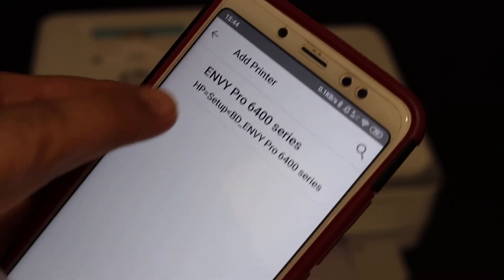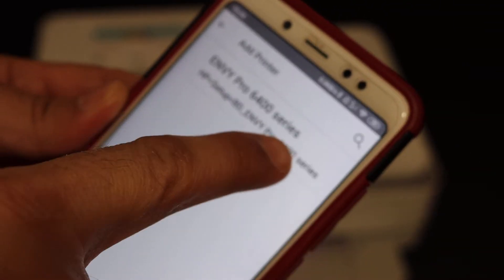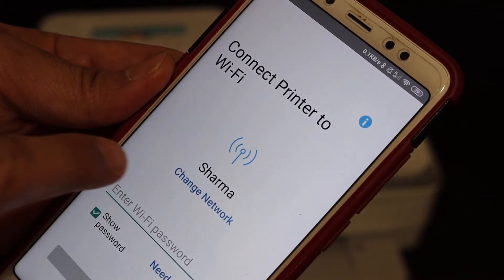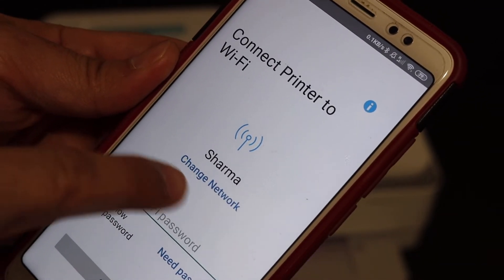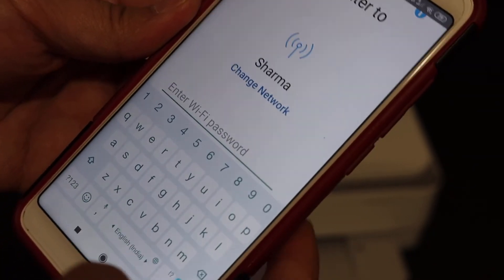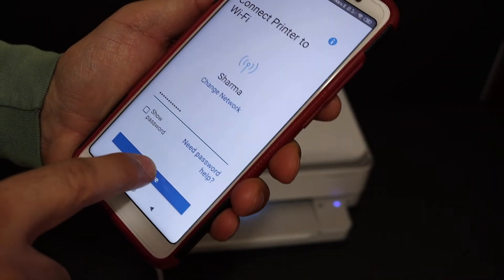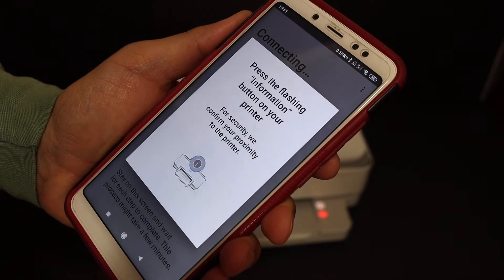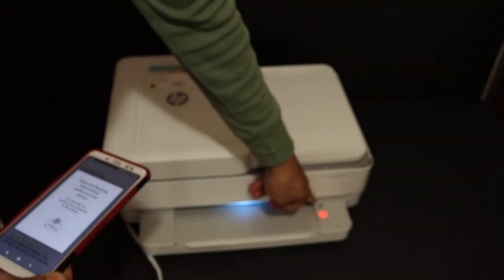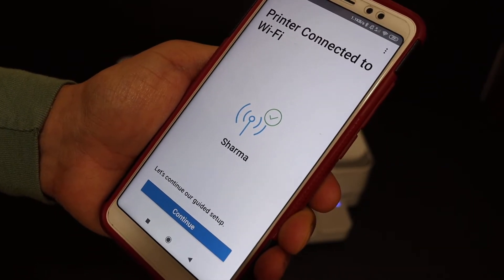On the next screen we see the Envy Pro 6400 series printer — just click on that. On the next screen it will show the name of the Wi-Fi network it's going to connect to. Enter the password of your Wi-Fi network and click the continue button. It says press the flashing information button on the printer, so click the information button once. The printer is now connected to the Wi-Fi.